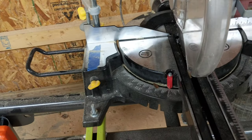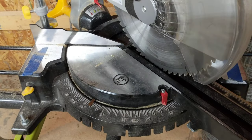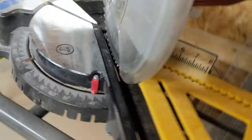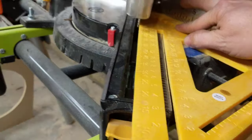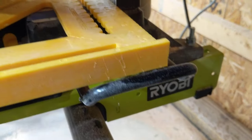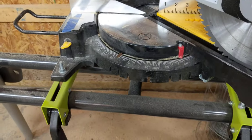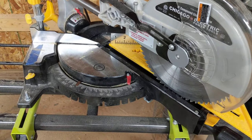Now let's check to see if the 45 is good. The 45 is on there — let's check the blade track. Perfectly good. Now you've got a good saw. There's sheets of dust everywhere, but hey, they all do that. Thanks, later.